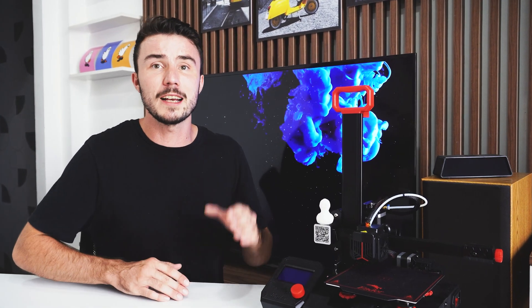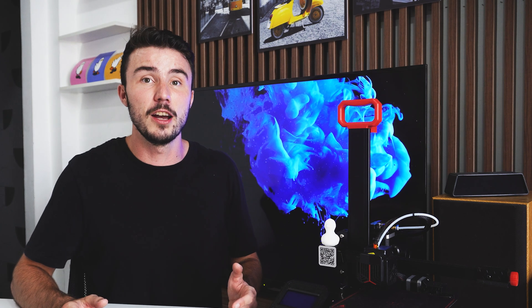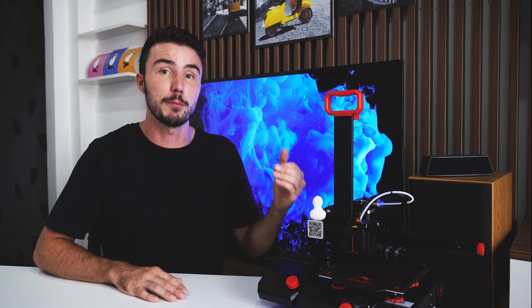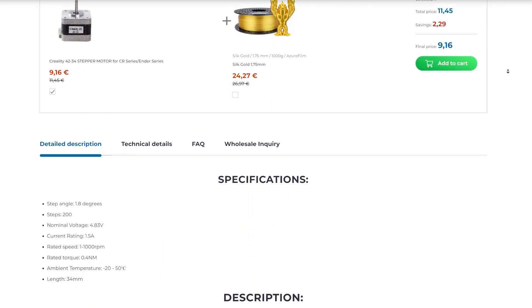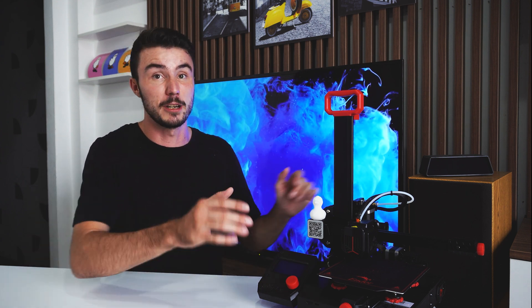On the downsides, one thing I have noticed is the stepper motors do get rather hot to the point where you can't touch them. This has me concerned as temperatures here often see as high as 37 degrees Celsius, so this may be something to consider if running an all-day print where you aren't present to check up on things. However, looking into the datasheet for the motors, they are running within spec, so I'm sure there's no cause for alarm — but it's worth making sure your printer has room to breathe.